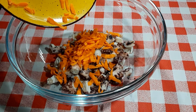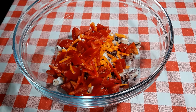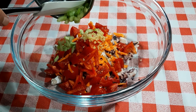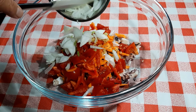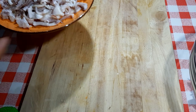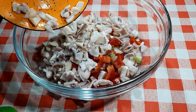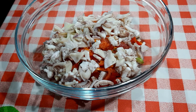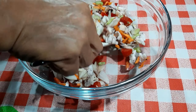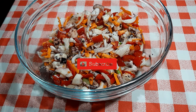Add all the ingredients. Add black pepper. Add squid — squid prepared earlier. Add salt to taste. Set aside.